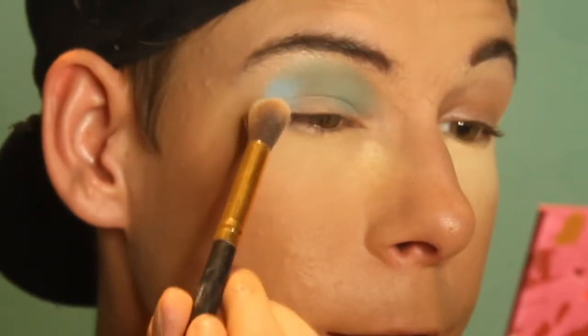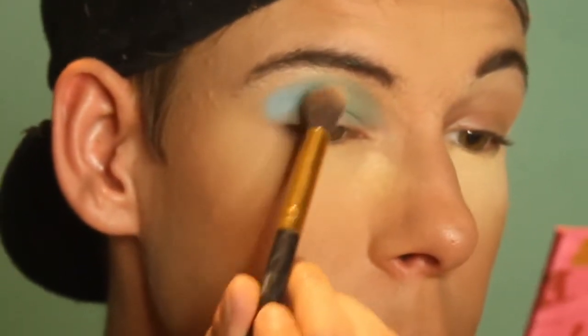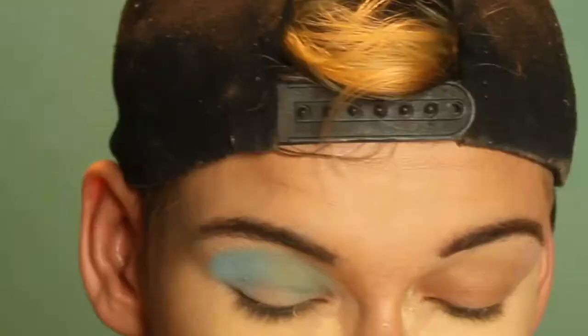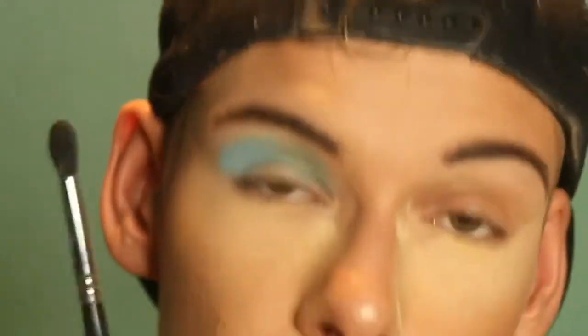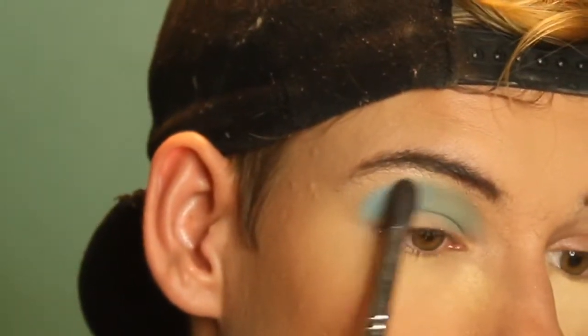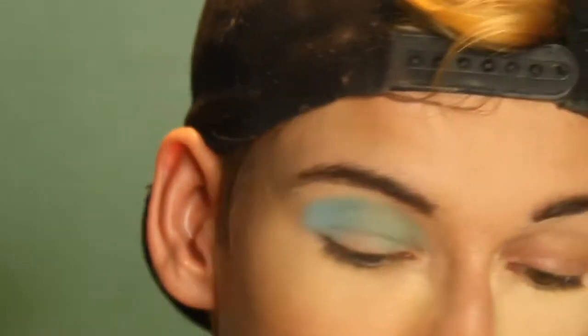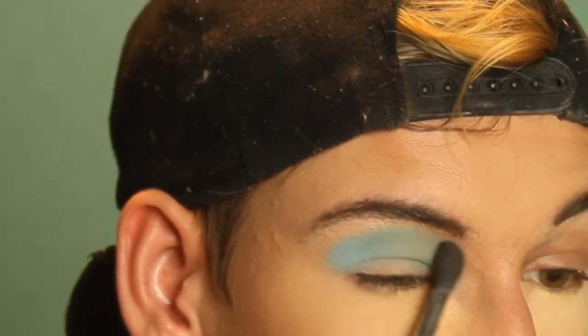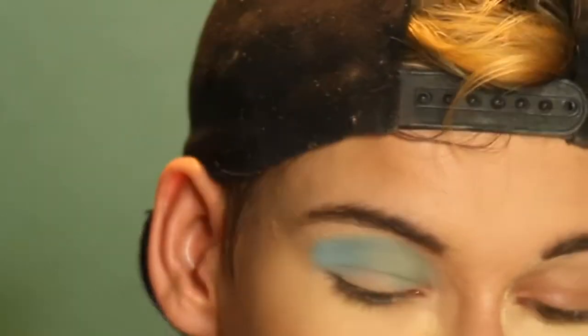I'm just gonna take another brush similar to that and go into this Brain Freeze Light Blue shade, and just press that on the outer corner. And then kind of just blend it in with that pastel green shade. I'm gonna take the brush I've been blending with and just kind of brush through with that blue, and even take a little bit of the blue onto this brush and maybe go over the green lightly.